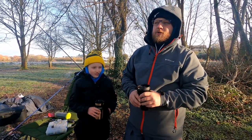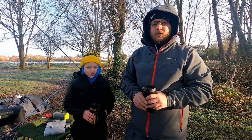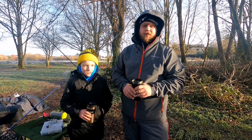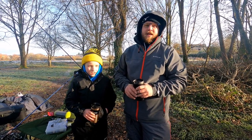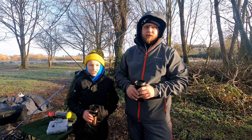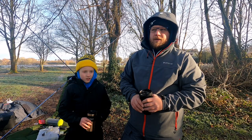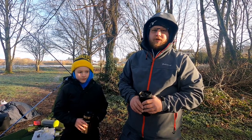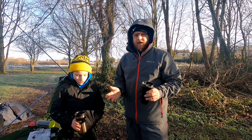Hi guys, today I'm doing something slightly different that I haven't done in a long time. I've decided not to go out on the boat this weekend because of the weather conditions. It was pretty extreme temperature drops over the last week and last night was a serious drop, so I thought it might be too dangerous to try and launch and retrieve the boat. I've decided to give the lures a bit of a break this weekend.